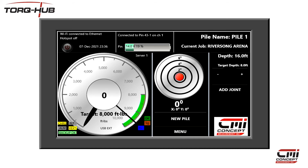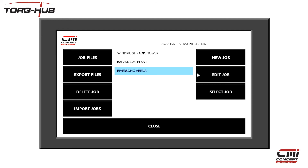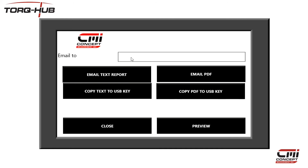Click on the menu button and select Job Management. Select the job you wish to export and click Export Piles. You have the choice of either emailing the data or copying it to a local USB memory key. In addition, you can send the data as just a text file for reading into Excel or the like, or you can send the data as a formatted PDF document.